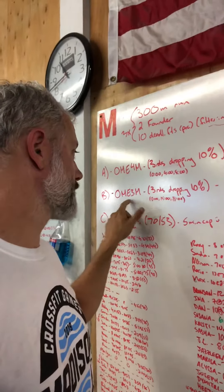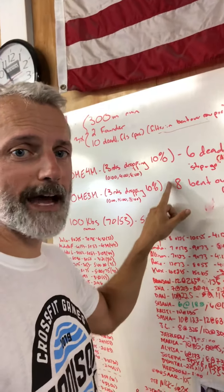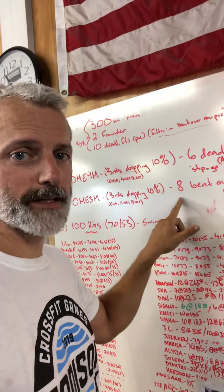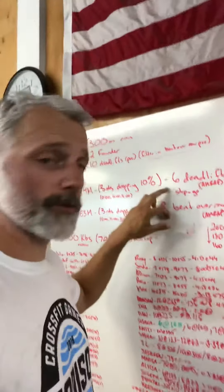After that, you do three rounds every third minute of the bent over rows. That's a goal of eight. You don't have to do eight, but it's a goal of eight. It's an AMRAP — as many reps as possible. Both of these are like that.